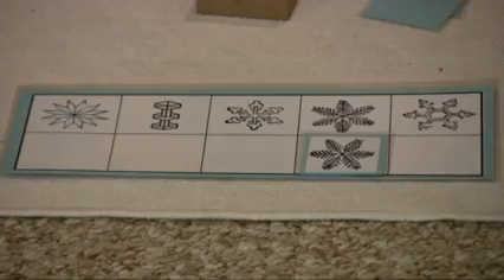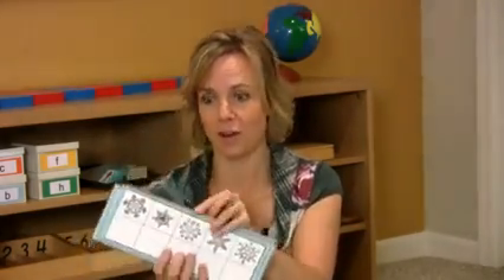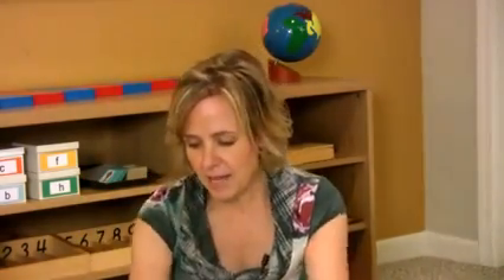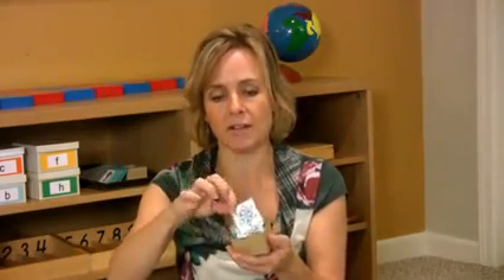So what you will need for this work is you will print off the cards. There are four different cards that have snowflakes — they are so fun to look at — and you can talk to the children about how every single snowflake is different and unique. In addition to the four playing cards, you'll make all these little cards that have each of the different snowflakes.